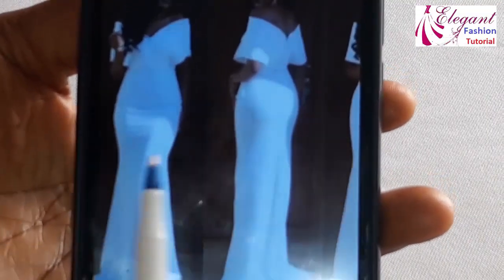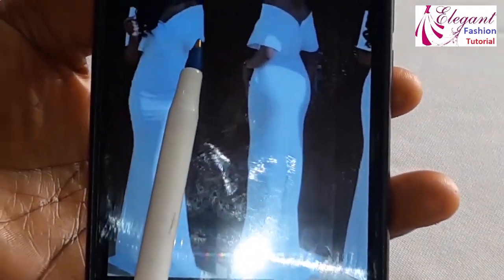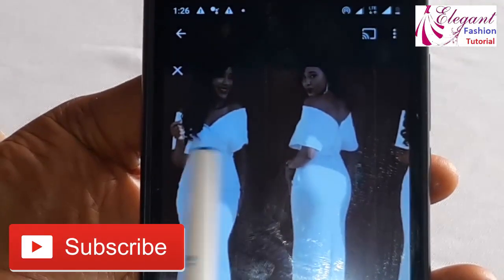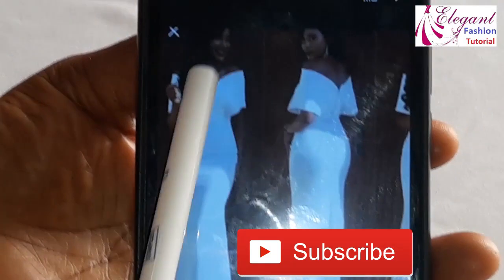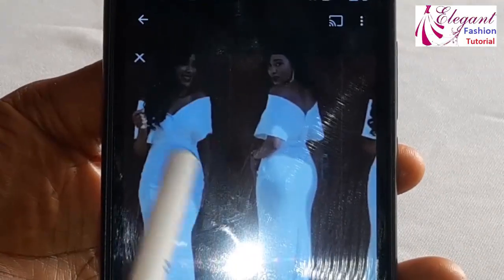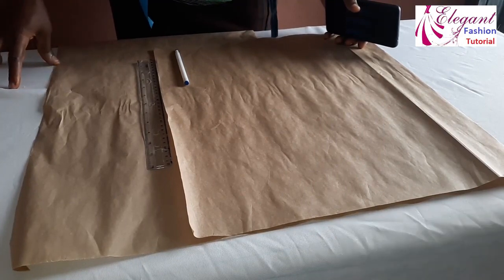We start with the upper part, which is the major part that is somehow difficult when cutting. The first thing you need is your half length, your bust measurement, and your waist measurement — that is for the upper part. You also need your shoulder measurement, because after marking your shoulder measurement you extend the extra amount that will contain the sleeve. Welcome back to my channel, my name is Charles Feast.